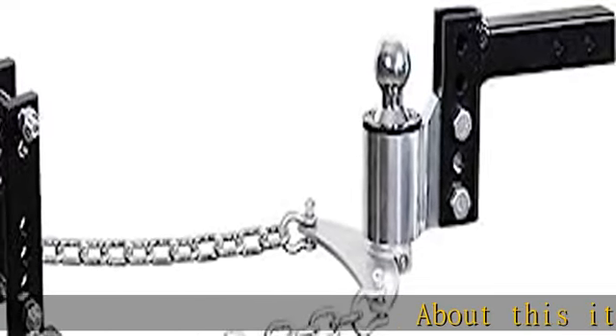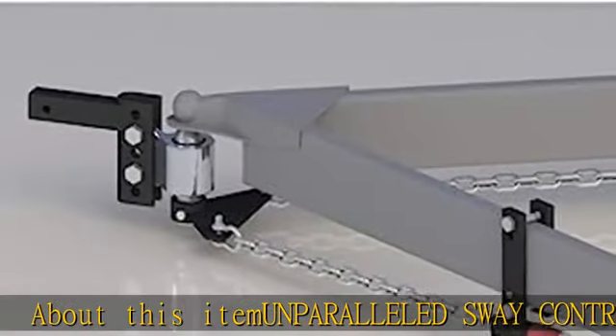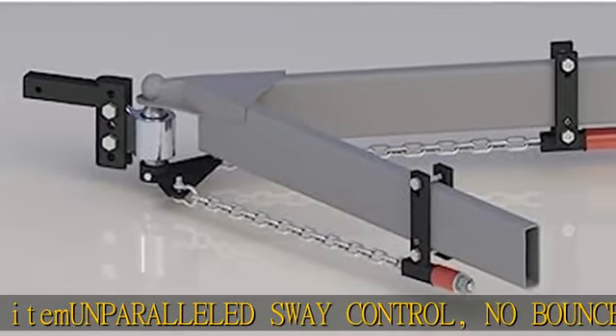About this item: unparalleled sway control, no bounce. The Anderson No Sway Weight Distribution Hitch doesn't just raise the bar, it sets it.